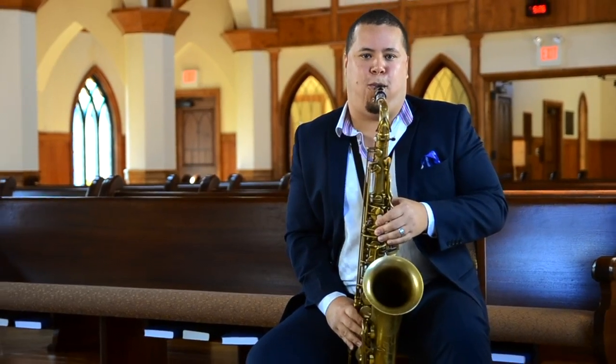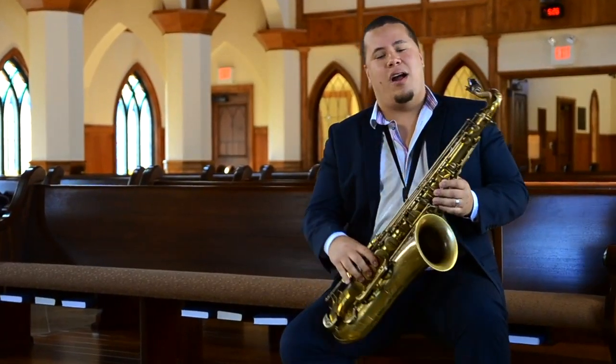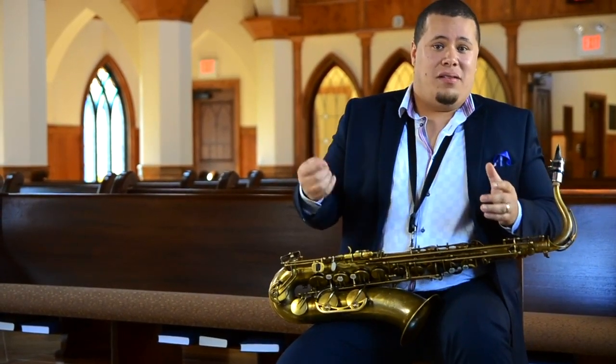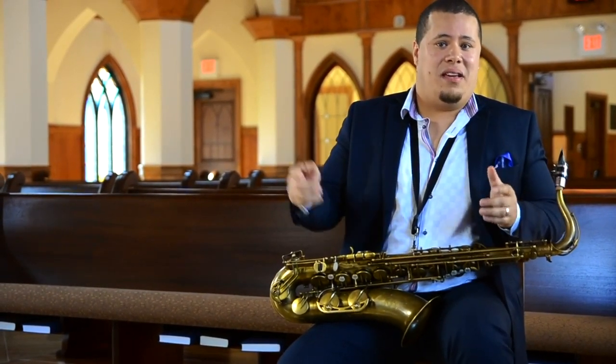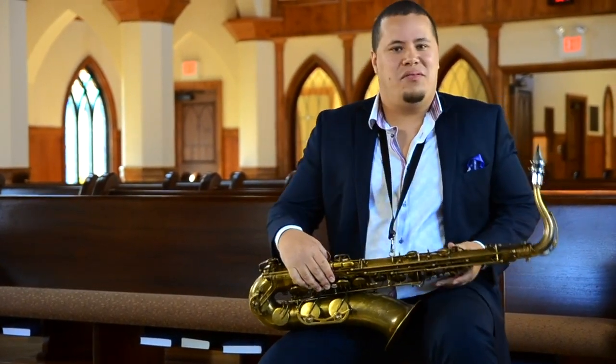Okay, check it out. [Latin saxophone demonstration] All right, now, the swing is a triplet feel, right? [Swing demonstration]